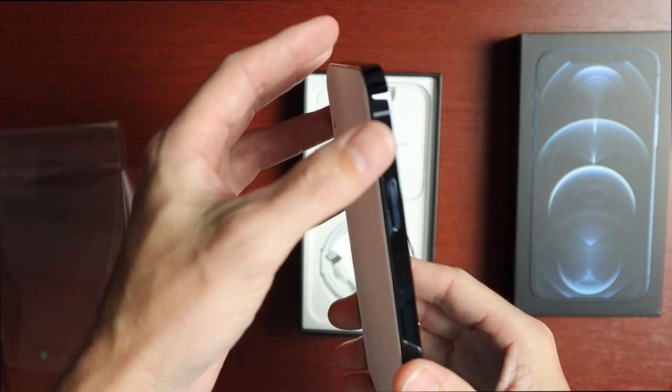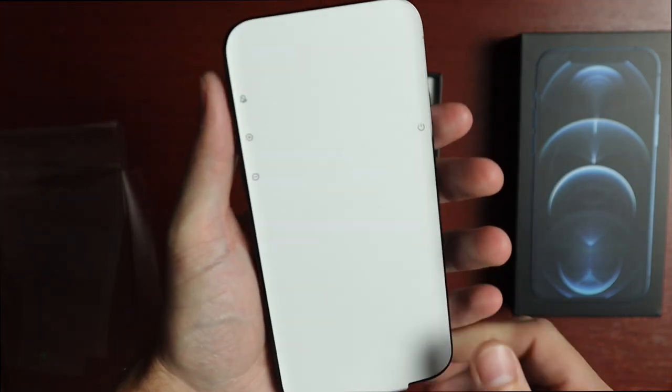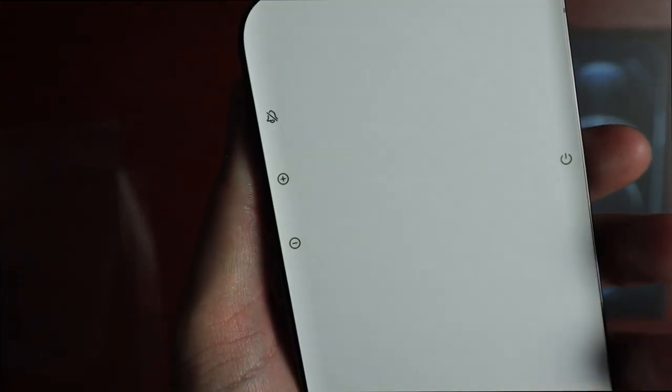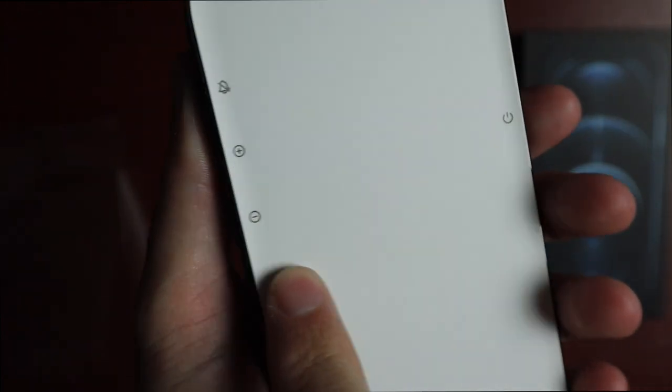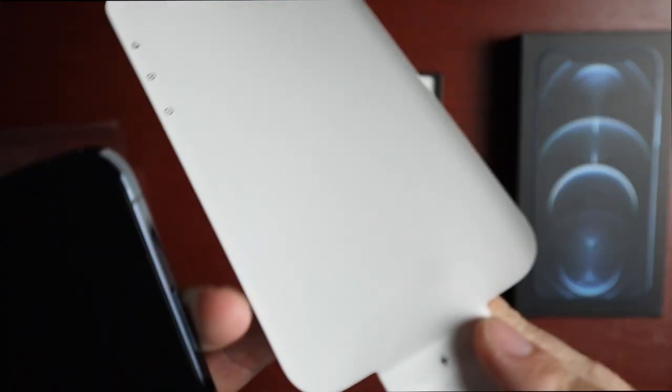Taking a look here — oh man, that's going to get smudgy real quick. The only thing covering it is the front film. On here we have the silent switch, volume buttons, and power button.